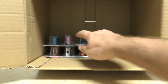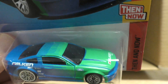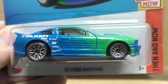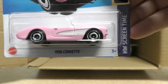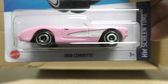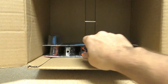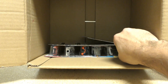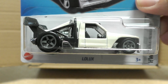There's an '07 Ford Mustang with Falcon graphics in Falcon colors from the Then and Now series. And then there's the Barbie car — it's the 1956 Corvette from the Screen Time series, from Barbie the movie. I did an individual review of that one, so go check it out. There's the Ford Mustang Mach-E 1400 and the Lolux — new color on that one, white this time.